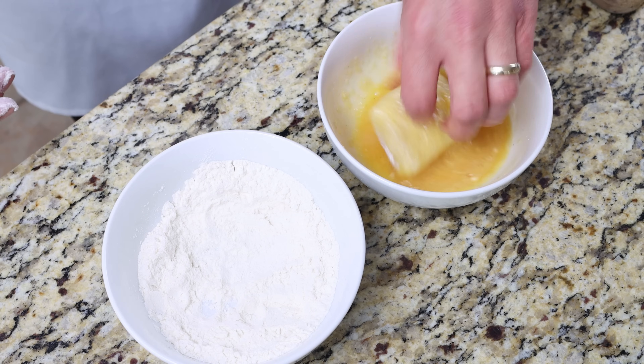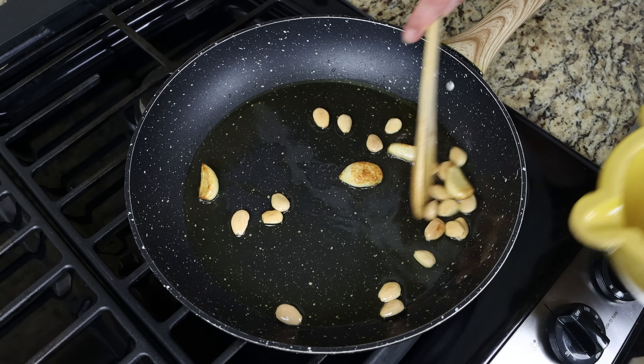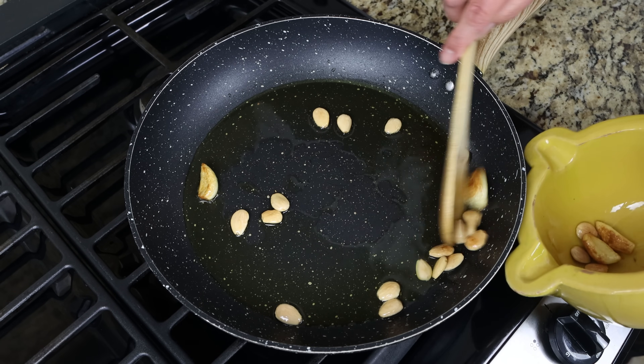Let's move back to the fry pan. Once the almonds and cloves of garlic are golden fried all around — again between four to five minutes — we'll remove them from the pan, transfer them into a mortar, and set it aside.